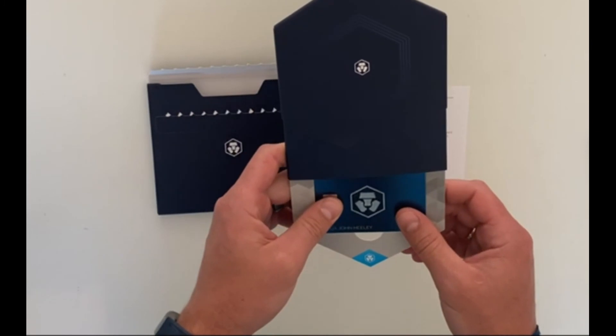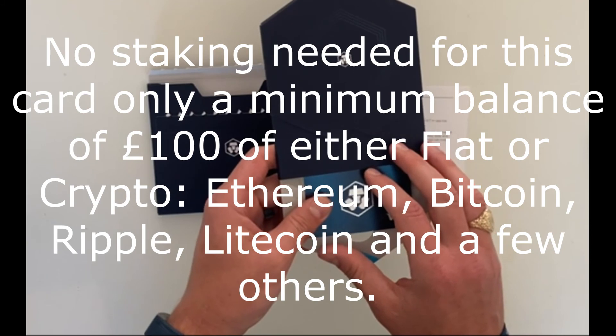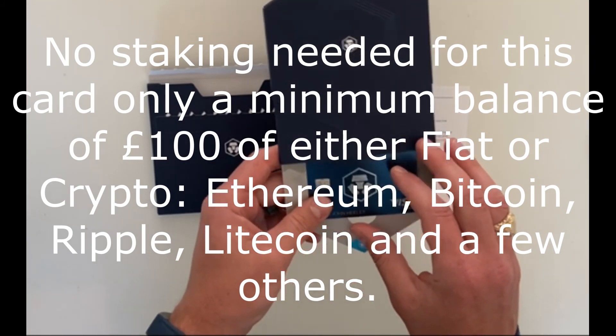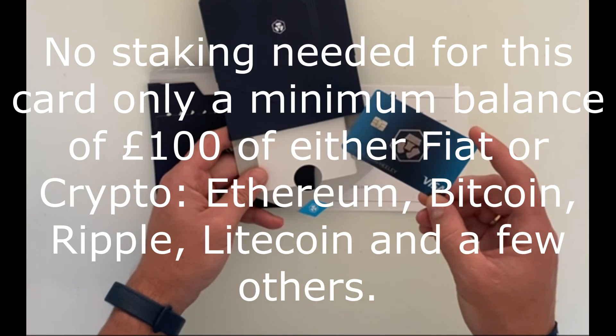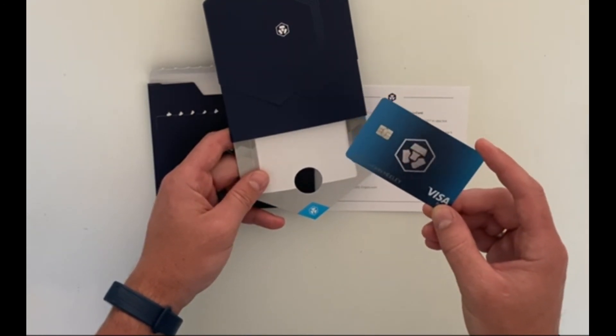As far as I know — I need to check — you need to stake your Ethereum, or there are a couple of other options like Litecoin and a few others. You stake, and then you can use the card and get money back. You get 1% cash back, so whatever you spend you get 1% of it back.